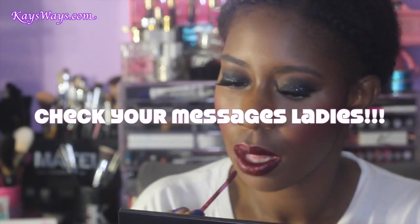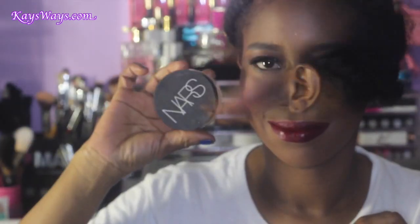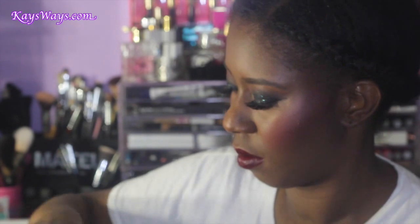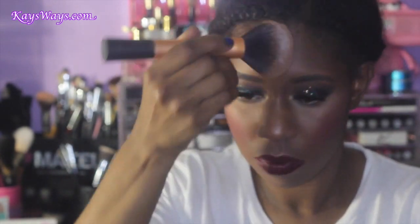Now I'm taking the NARS translucent powder as a final setting powder. I just wanted to go ahead and blend things out some more — that blush was a little potent so I wanted to tone it down so that everything looks nice and seamless and the blush isn't so harsh. Just blending and buffing everything out.